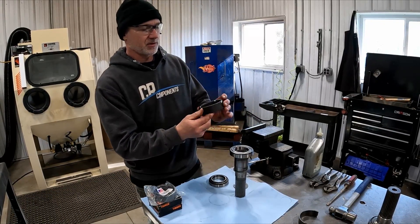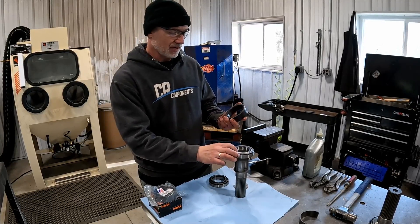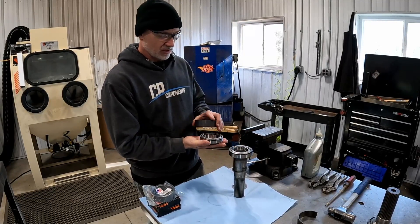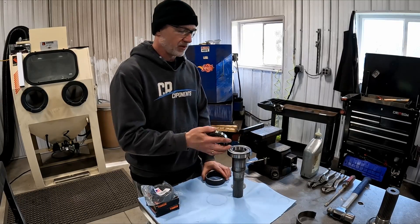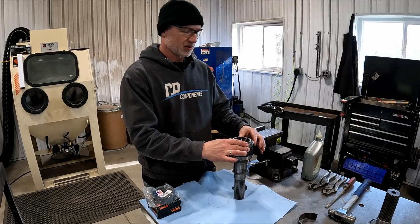You get your spacer ring — there are chamfers on both sides. If there's a chamfer only on one side, it's got to go down against your upper bearing. But if there's any questions on that, just give us a call.